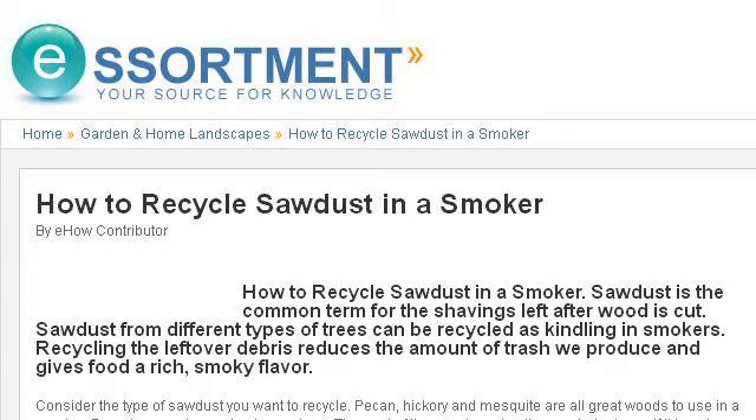Last but not least, try our third ranked site www.essortment.com, the web page 'How to Recycle Sawdust in a Smoker.' Here's the link.